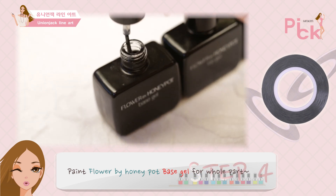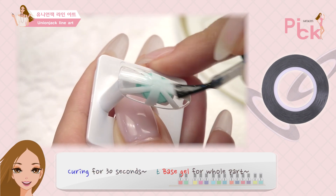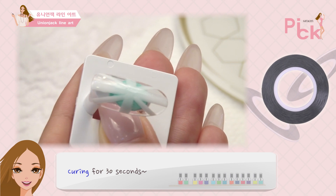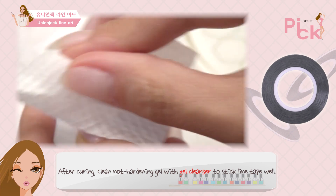플라워바이 허니팟 베이스 젤을 전체적으로 발라줘. 프리 엣지까지 꼼꼼히 바르고 30초 큐어링 해줘. 큐어링 후 라인테이프가 접착이 잘 되도록 남아있는 미경화제를 젤 클렌저로 닦아줘.